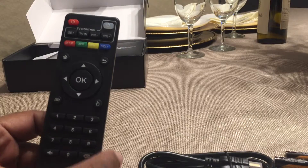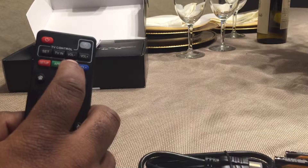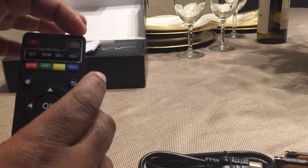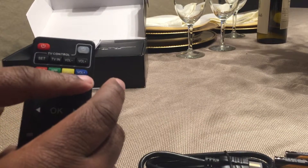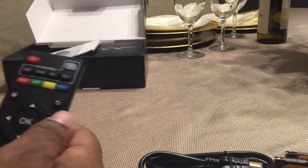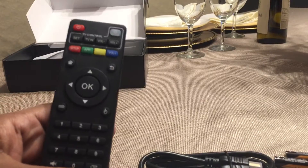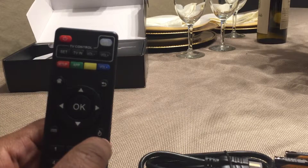Everything else is basic. These are your volume bars — volume up and volume down. This is your power button. If you want, you can program your TV into it so you can turn the media box and your TV off together — the directions are in the booklet. You're going to use your TV remote alongside this initially to get the volume set to where you want it.